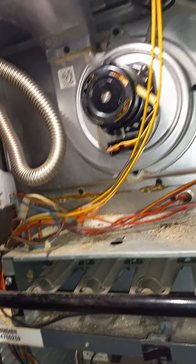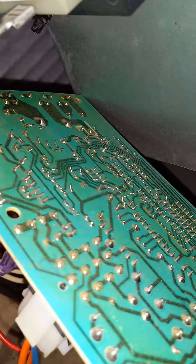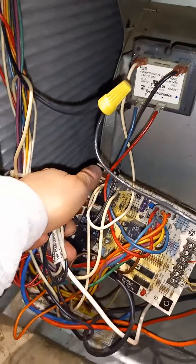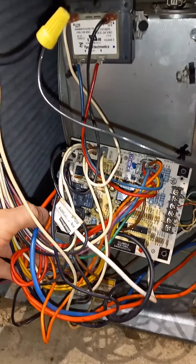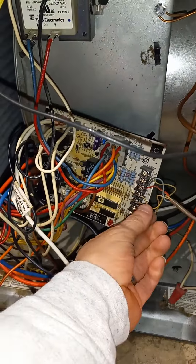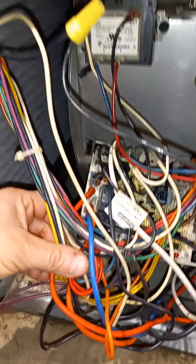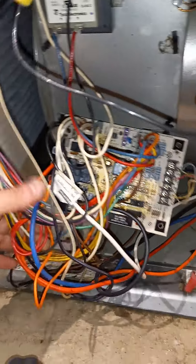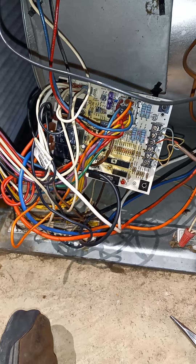Let's go ahead and start taking this apart. I didn't see anything on the backside of the circuit board. The best thing to do is either take a picture of the schematics or just take off one wire at a time and start plugging it in so we know where everything goes. We'll go ahead and push pause here and come back to it.